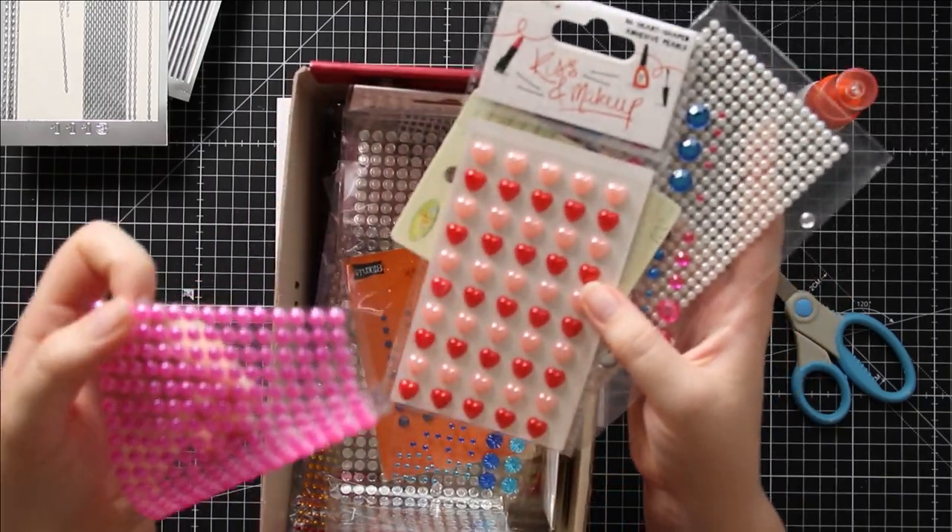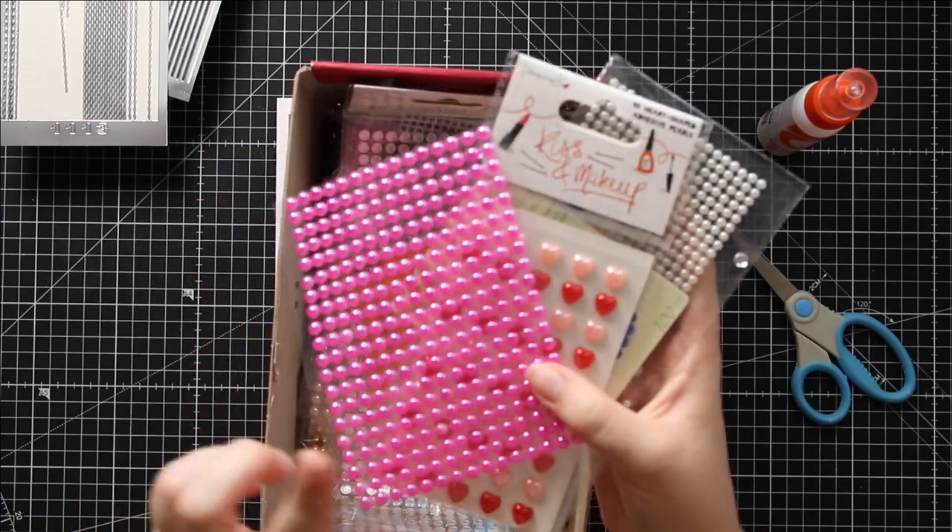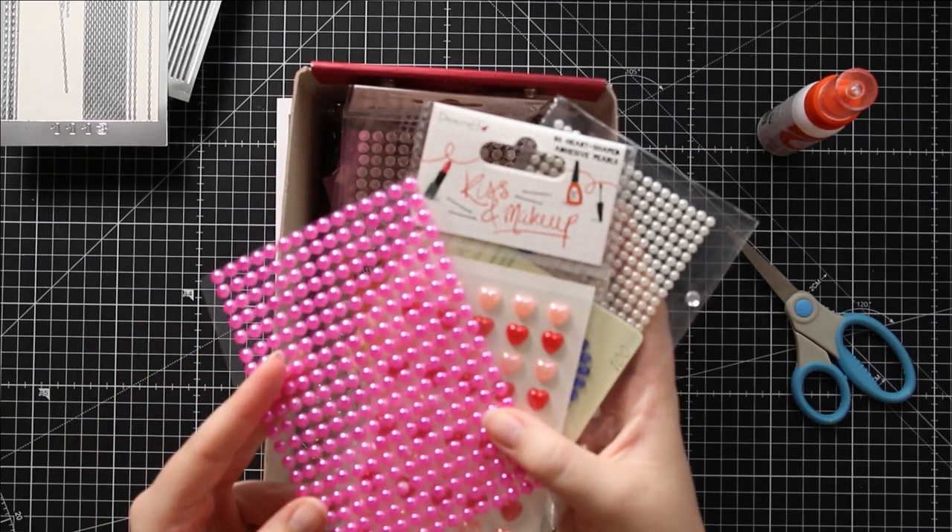They come in all different shapes, sizes, and colors, and best of all they are really affordable and you get loads on a sheet, so they last a long time.